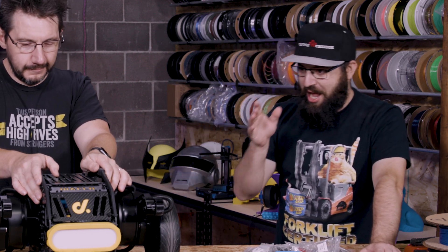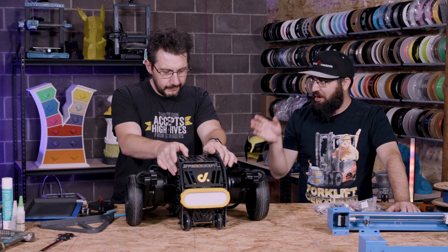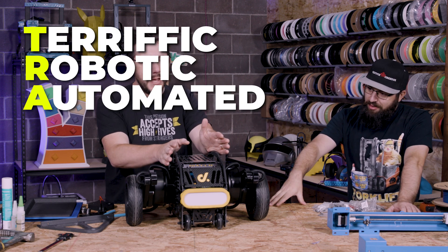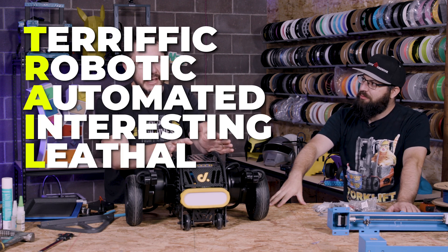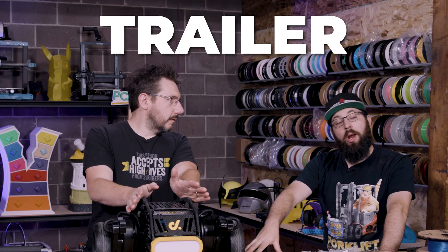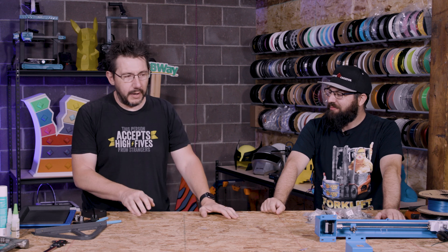Last night we were brainstorming ideas on what to do with this, and I think Joel can say it best — it's the Terrific Robotic Automated Interesting Lethal Experimental Rover. TRAILER for short. As makers and creators we end up with not just small parts but extra parts — tons of extra parts and useful things.